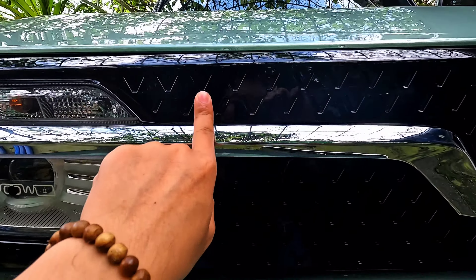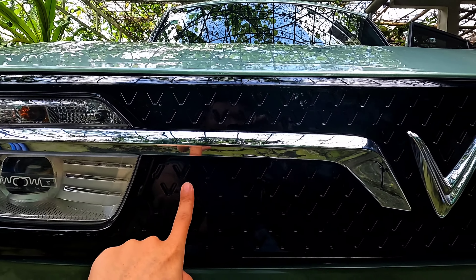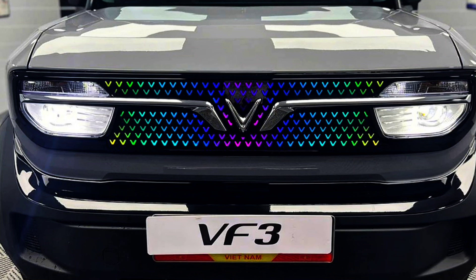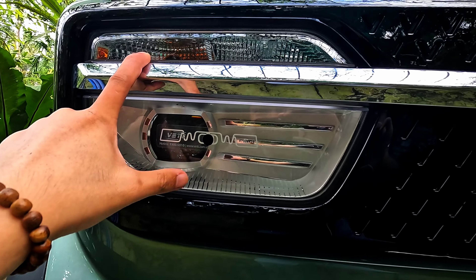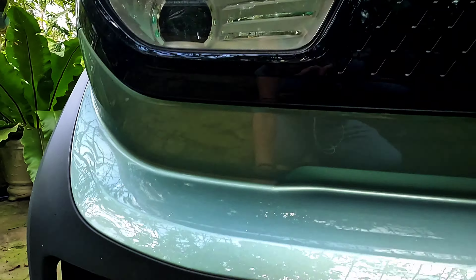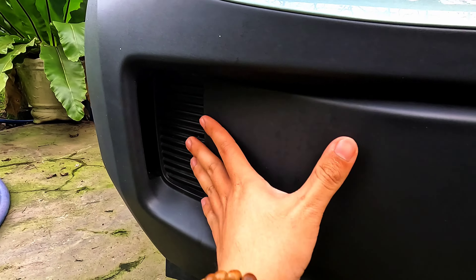Mình thấy nhiều hãng độ xe hiện nay, nhiều người khi nhận được chiếc VF3 về thì những chữ V như thế này, người ta sẽ độ lại cái đèn, cái dãy đèn cho nó nổi bật hơn. Ở đây là cụm đèn của nó, mình quan sát thấy còn sử dụng bóng vàng chứ chưa được LED.